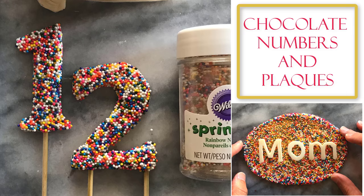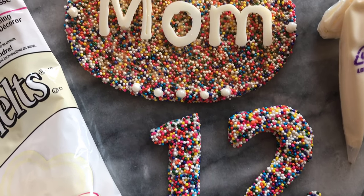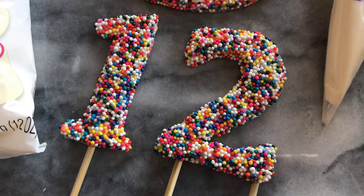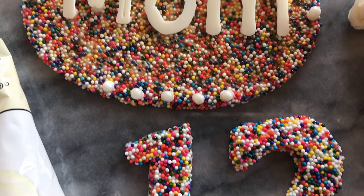Hi there, welcome to my channel. In this video I'll be showing you how I created these candy melt numbers and plaques. These are very easy to make, especially when you want to personalize decorations. I'm using rainbow sprinkles which really help with the colorful finish. You can make these in various other sprinkles and colors to change up the look too.